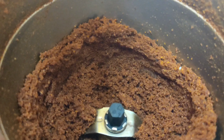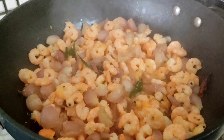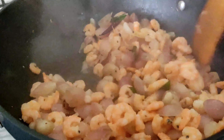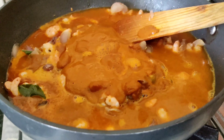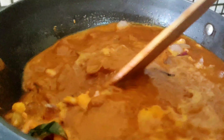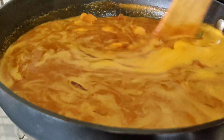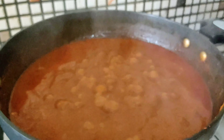Next, grind this masala — add some water and grind it. After grinding, after 5 minutes add blended mixer, add water, stir it. Close it and keep it for 8 to 10 minutes on high flame. After 8 minutes, keep the flame on low.